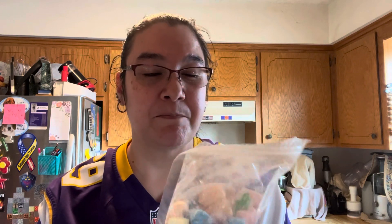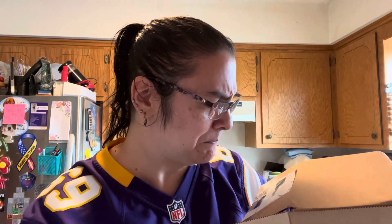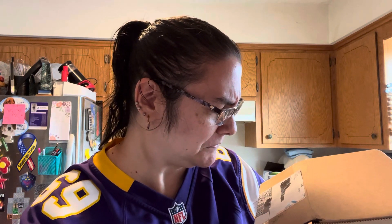Oh look at this — it has a cute little star! Alright, so I ended up getting the super sour hard candy. Got some bubble wrap, some more bubble wrap. They didn't give me a pen this time around — I got a pen the last time I ordered from them. But anyway, here it is.